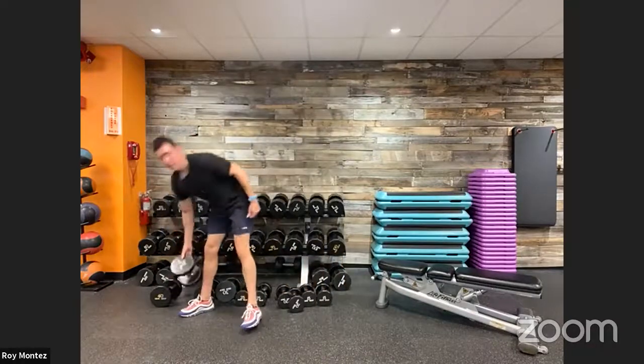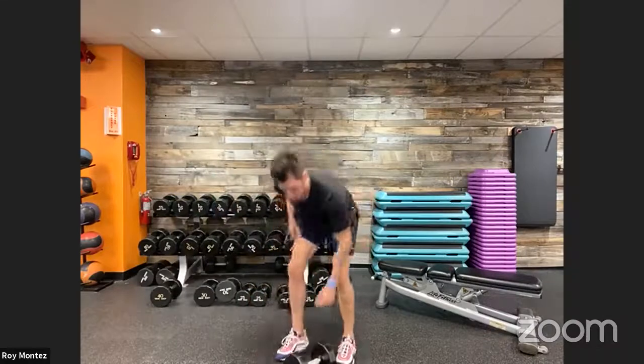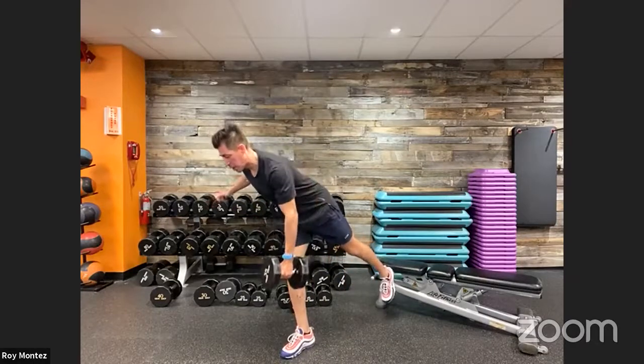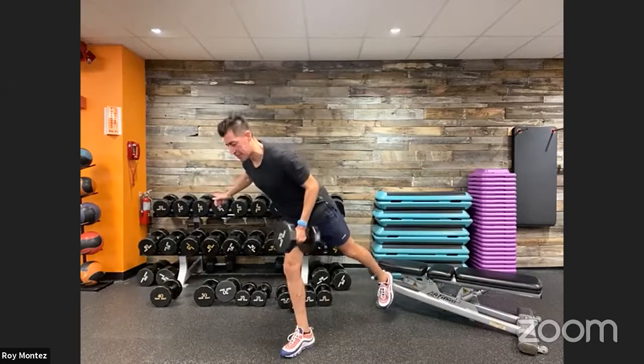Fifty seconds of rest — grab that water, hydrate. Which one's your favorite so far? Do you need any modifications or want to scale up? A great progression is to always slow down your cadence — slow down your tempo in each of these resistance movements. Think about lowering that weight in three seconds: one, two, three. That's really going to force you to work on time under tension. Get ready — seven seconds, left arm is working, right leg is down.